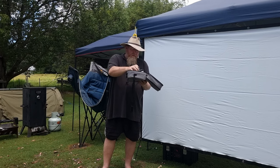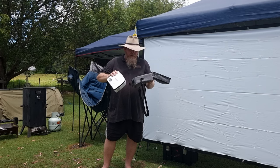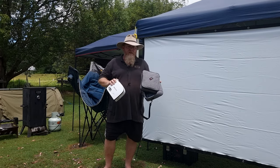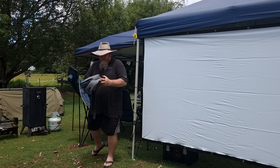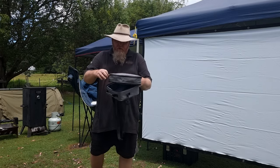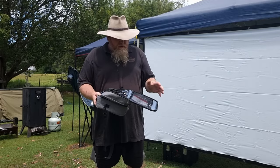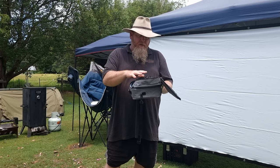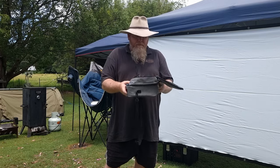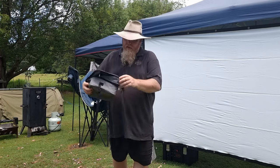The bag keeps your projector secure and all your leads are in the top section, which is really handy. The zips are good and the quality of the bag is exceptional. Inside you've got the instructions, the remote control, and all the cables — it comes with everything in the package.